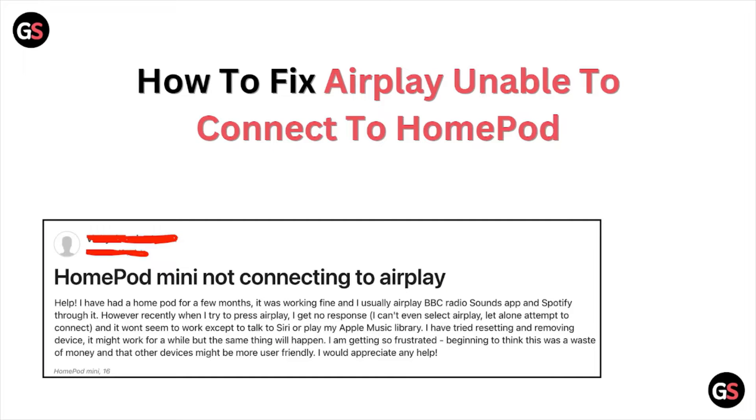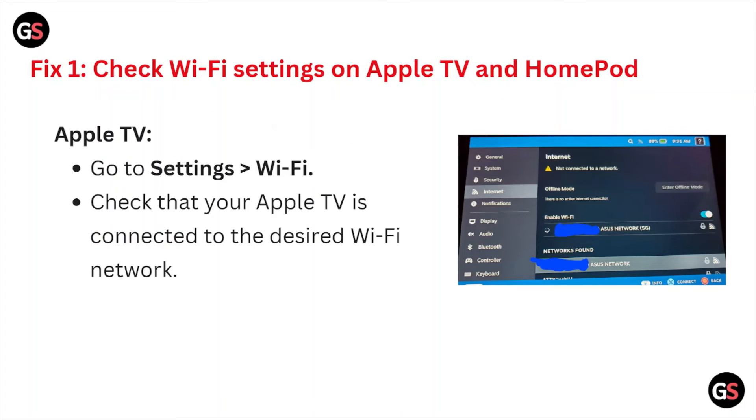Hi, welcome back to the YouTube channel. In this particular video, you will see how to fix the AirPlay unable to connect to the HomePod. Let's get started. Fix number one is to check the Wi-Fi settings on the Apple TV and the HomePod.